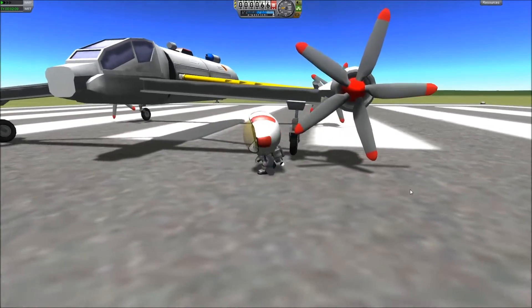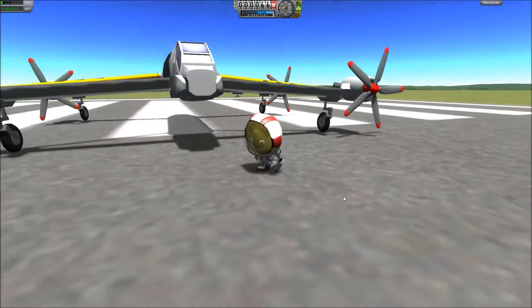Hi! Didn't see you there! Let's check out my new quadrocopter.